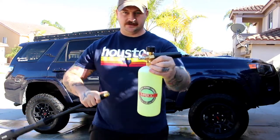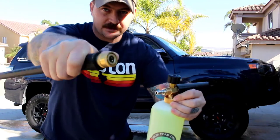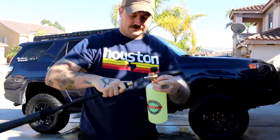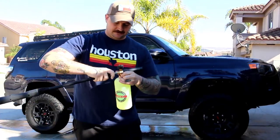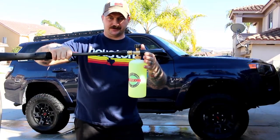For this one it's got a quick connect on it, so you just hook it up to the quick connect on the nozzle itself like that, and you should be good to go.